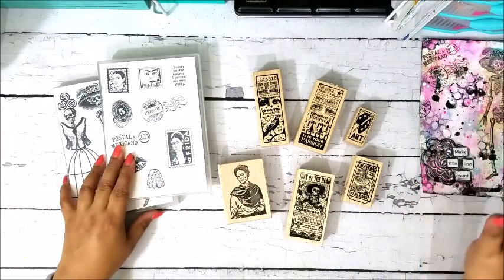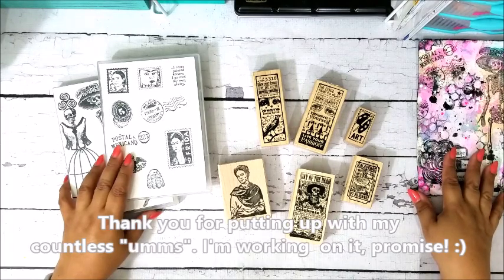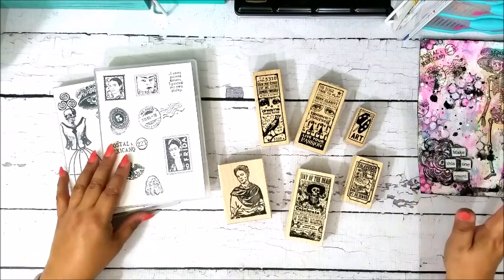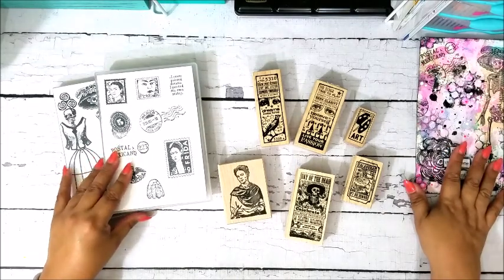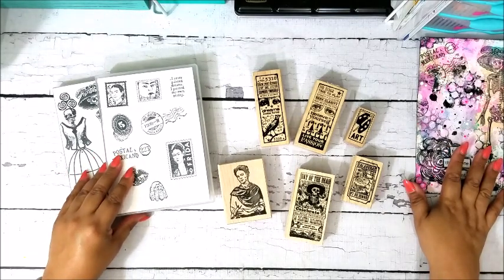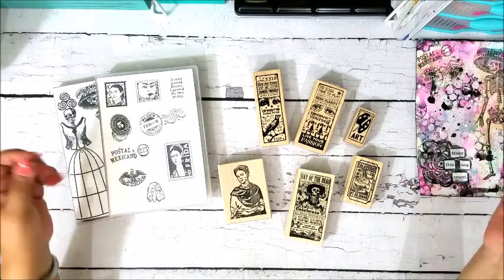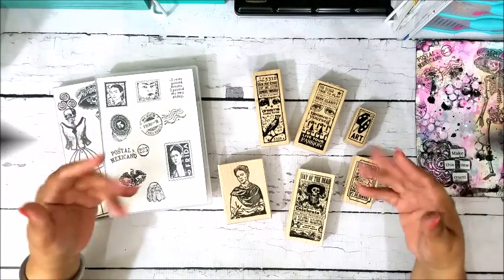That's it, guys — I just wanted to show you this quickly and answer the question of where I get these stamps. Thank you for watching. If you follow me on Instagram, thank you very much. You can find me at Art and Whimsy on Instagram, Twitter, and Facebook, and visit my blog at artandwhimsy.net. Thanks for watching, bye!